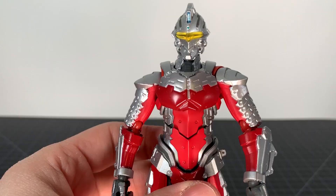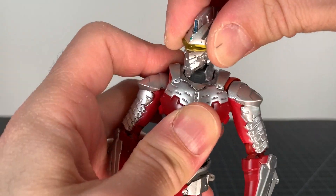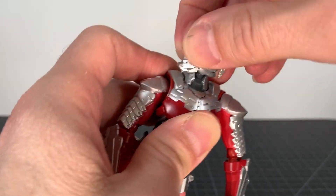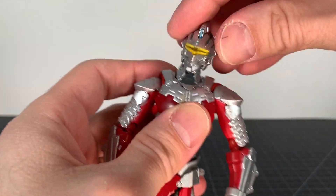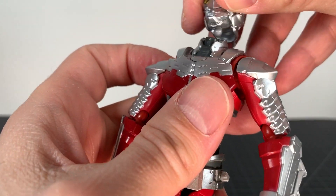Articulation on Ultra Seven: the head is on a ball joint and you've got a neck joint as well, but not a ton of range of motion out of it. The ball joint head works decently enough.